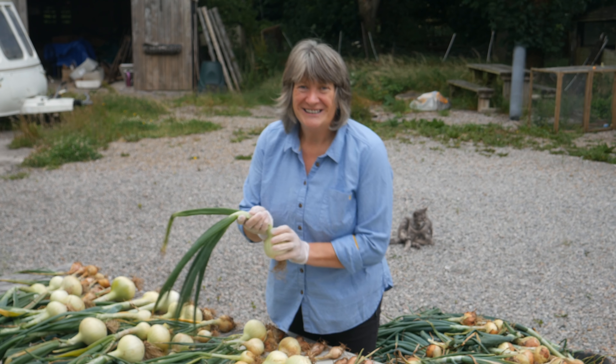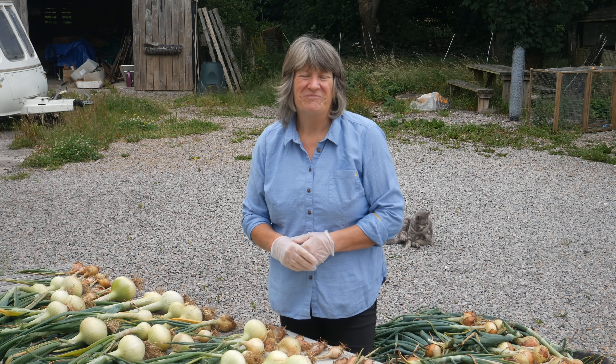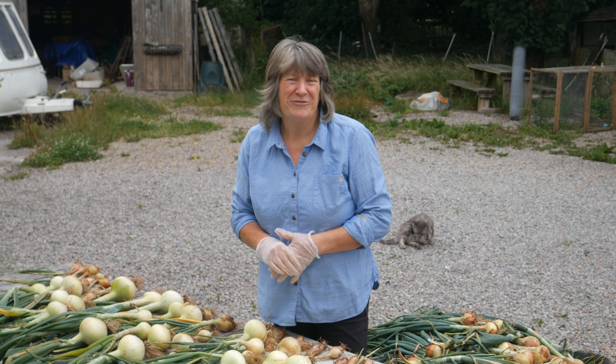Hello! It's the middle of the summer season, it's all change in the garden. I'm Liz Zorab and this is By The Farm.